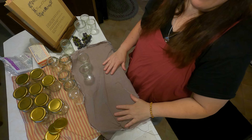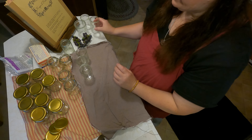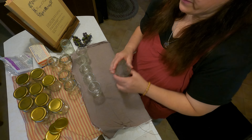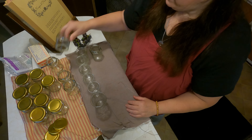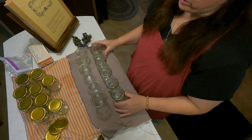Grape juice stains everything, so I have an old cloth here so it won't matter if it gets spilt. We're going to start with these jars first because that's how I can show you how to use the paraffin. We're going to actually use paraffin on these too, and I'm not sure how much it's going to give me, so we're just going to go with these jars first.